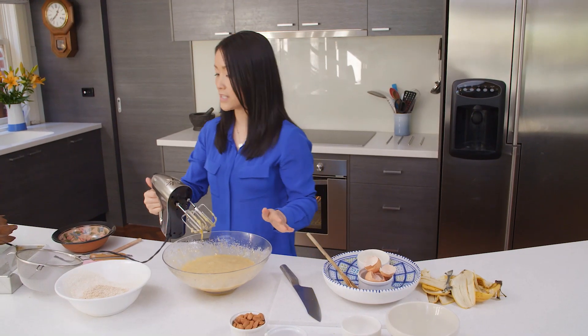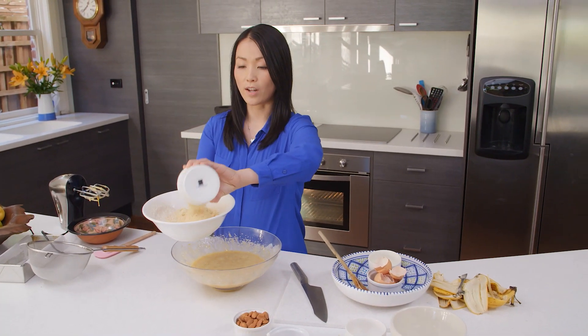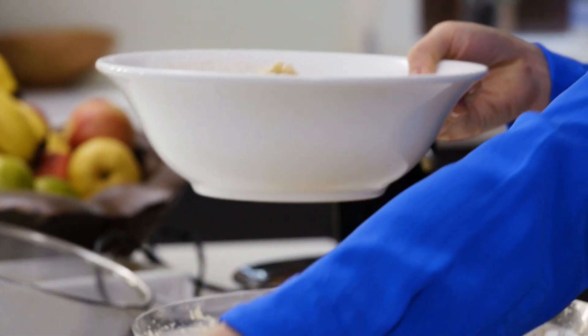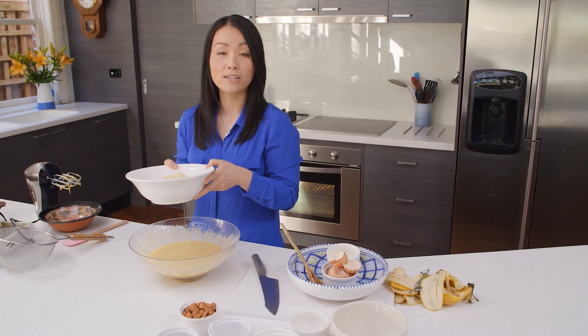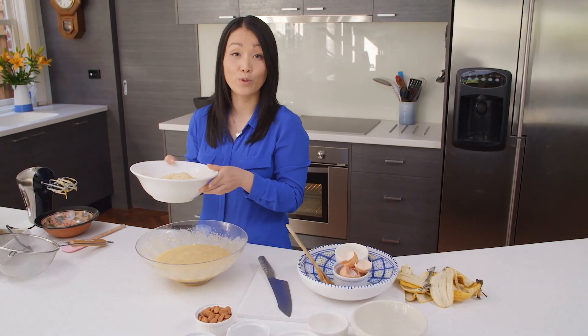Now the beating is done. Add the almond meal to the sifted wholemeal flour. I love using almond meal in this recipe because it helps moisten the banana bread and also gives it that extra protein to help keep you fuller for longer.